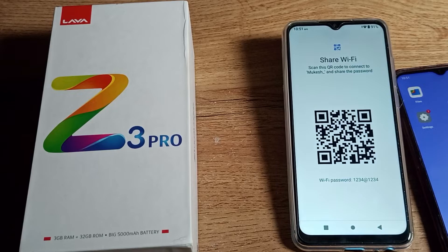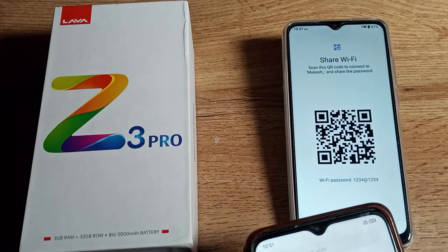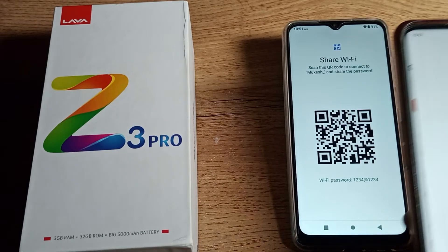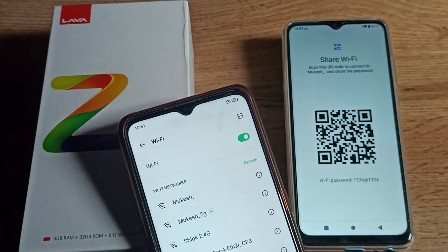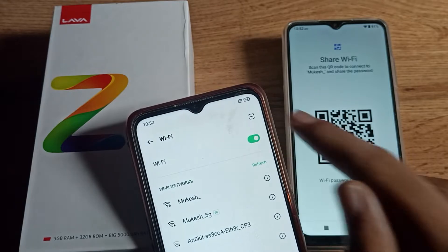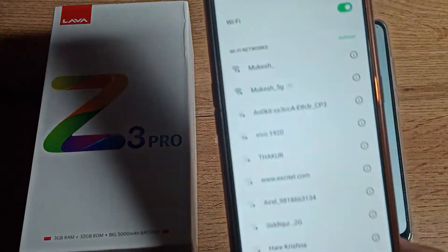Now on the second phone that you want to connect to this network, go to Wi-Fi settings. I have an Oppo phone here. Open Wi-Fi settings and you can see a scanner option — tap on it to scan the QR code.